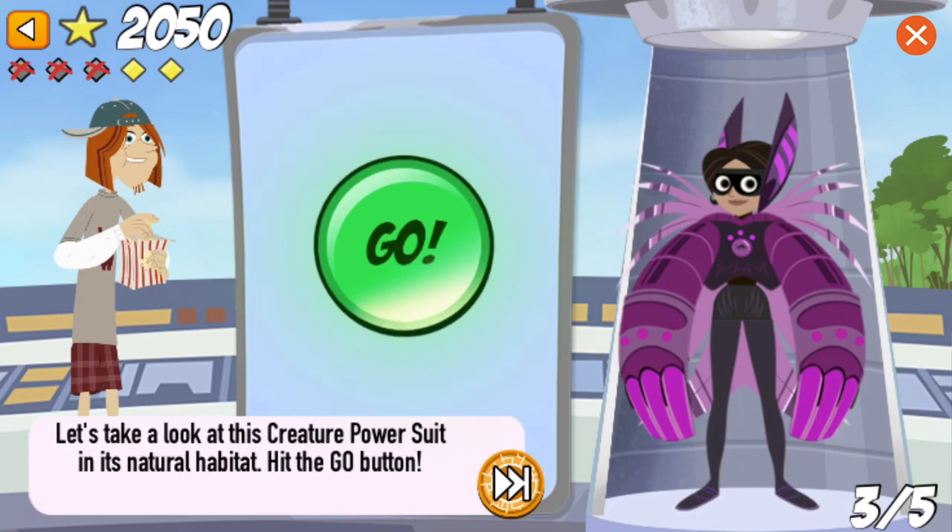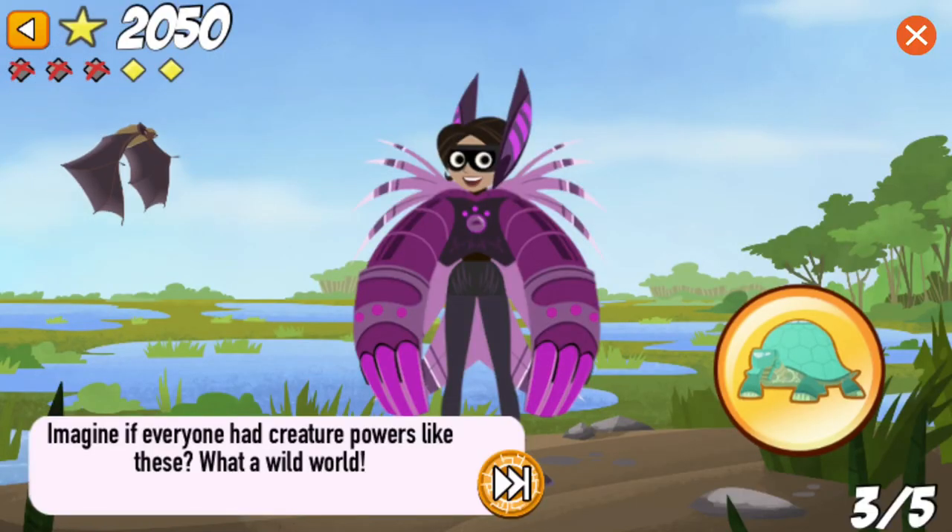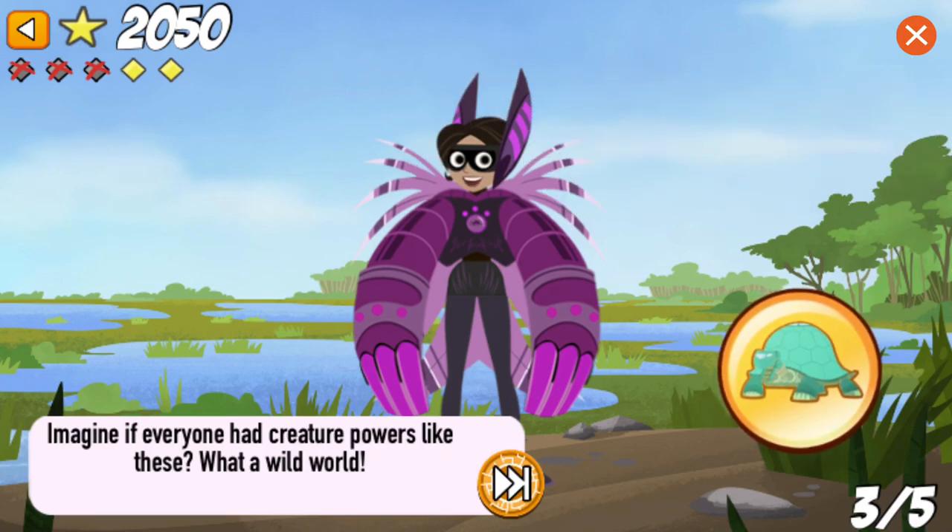Let's take a look at this creature power suit in its natural habitat. Hit the go button! Imagine if everyone had creature powers like these. What a wild world!